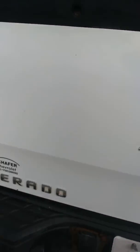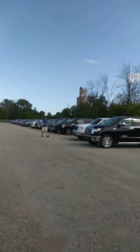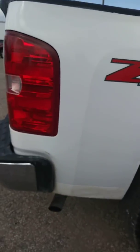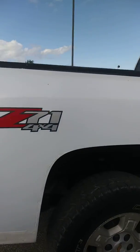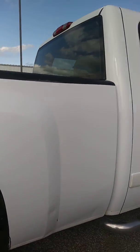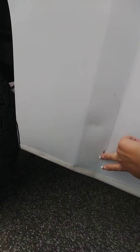Got a little paint chip here. A little bit of rust starting down in here. A little bit of a scratch here on the rear. A couple little dents here and here along with some paint chipping. A little bit of rust and bubbling starting here.